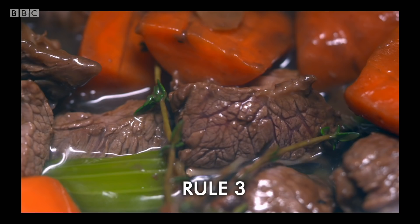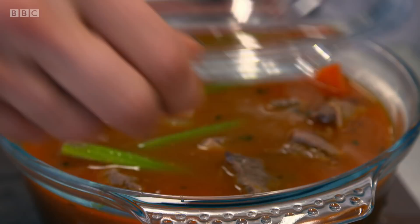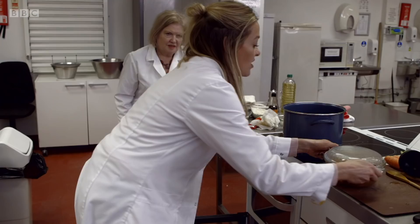Rule three: add the correct amount of stock. You need to add enough water to just cover the meat — it would dry out otherwise. Now choose the right dish. What is most important is that you have a lid. You want no steam to escape during the cooking process — you want to retain all the flavors in your casserole dish.